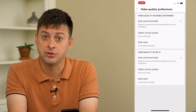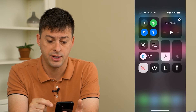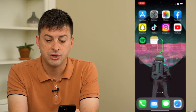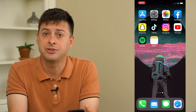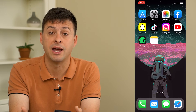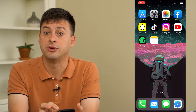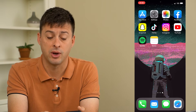The next thing you can try is to swipe down from the top right and toggle off your Wi-Fi. If you toggle off Wi-Fi, you can switch to cell data — potentially your speeds are just faster. Maybe the Wi-Fi wherever you're at is really slow, and this might just help you watch those videos if your cell data is a bit faster than your Wi-Fi.